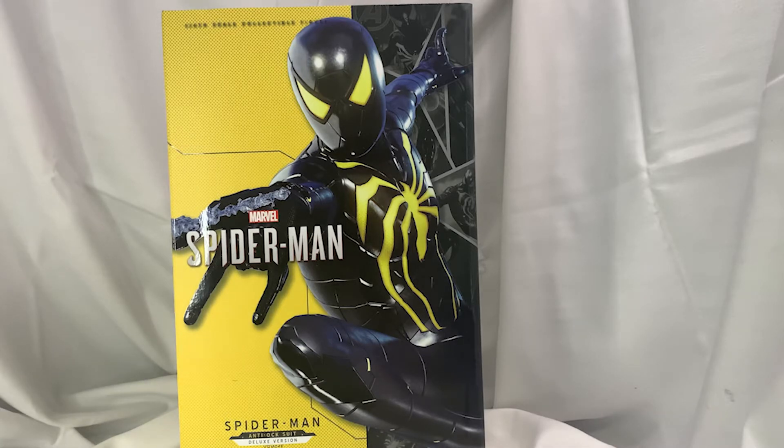Today we're going to be looking at Marvel's Spider-Man, the Anti-Ock suit from the Spider-Man video game, PS4/PS5. I decided to go with the Deluxe one on this, because why not? It comes with some extra accessories that we will show off a little bit later in the review.